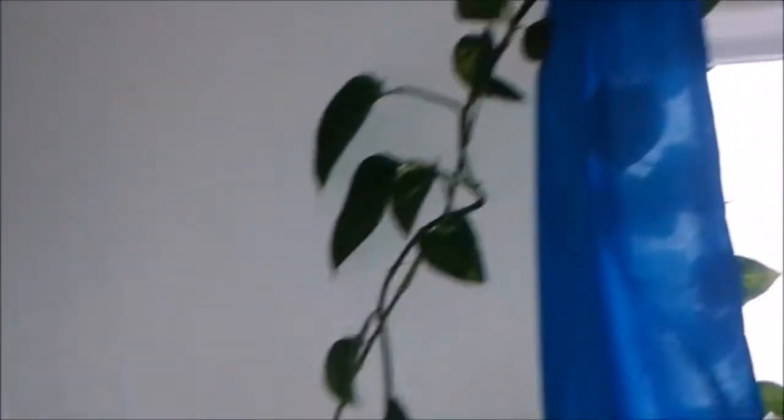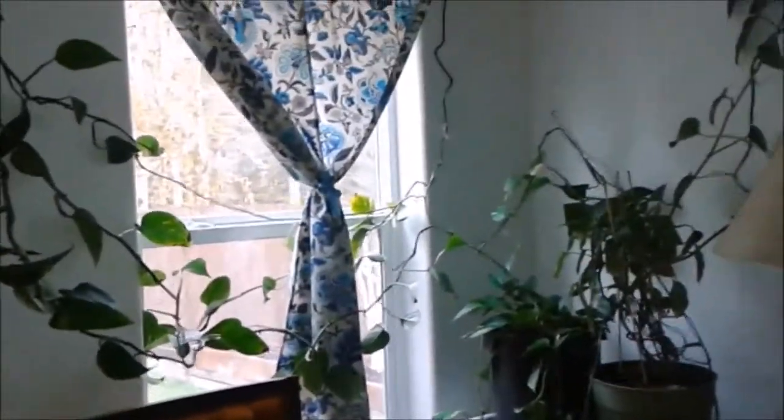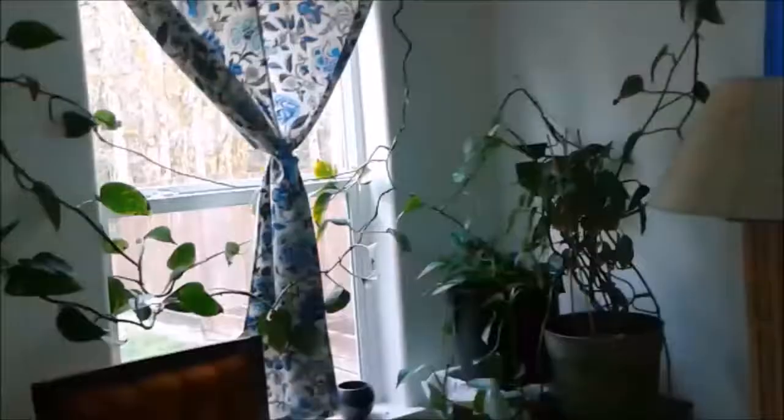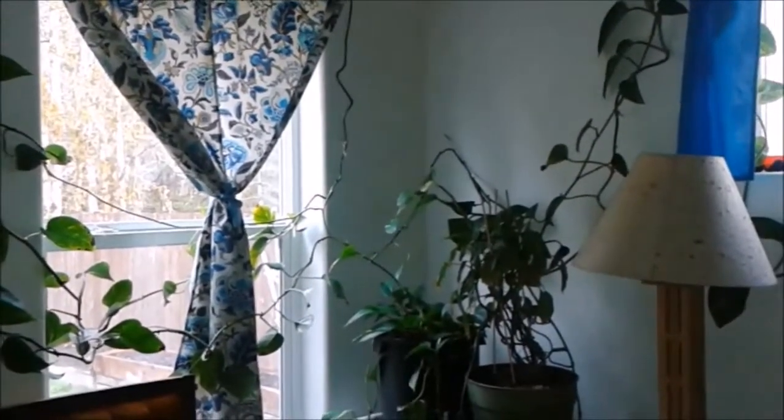Anyway, it goes all the way up in here and it sneaks around down in here. That's my plant and I was wanting to see what the difference would be if I used my diluted urine on a house plant compared to the other plants. I'm just showing you what my plant looks like with me using my urine as the only fertilizer.